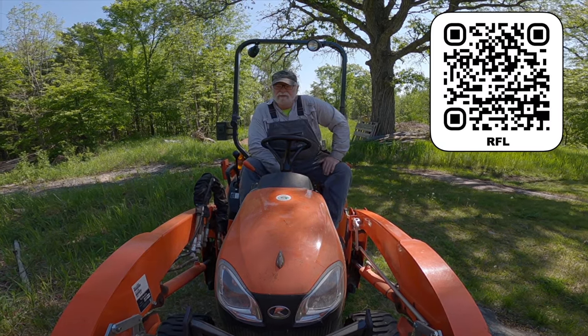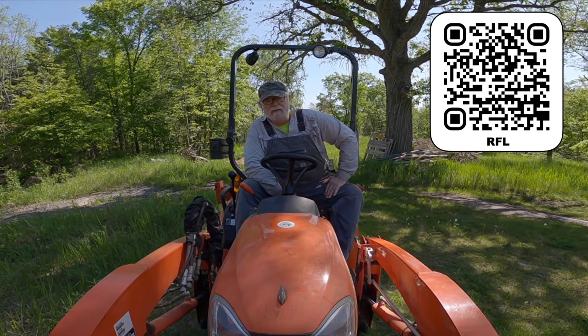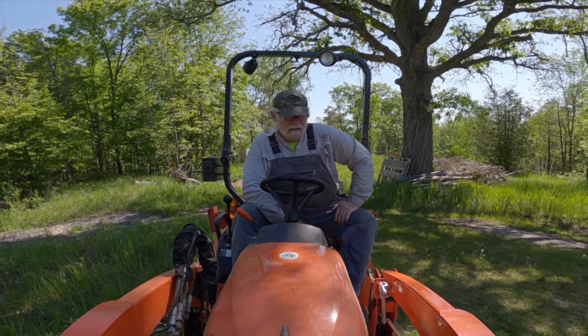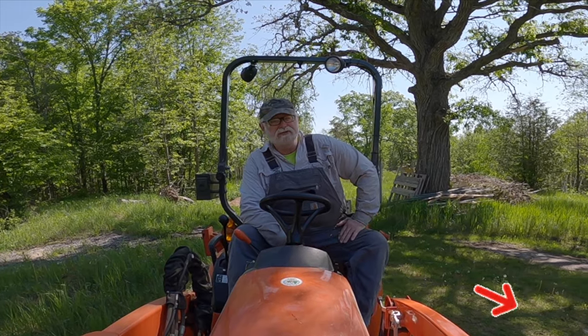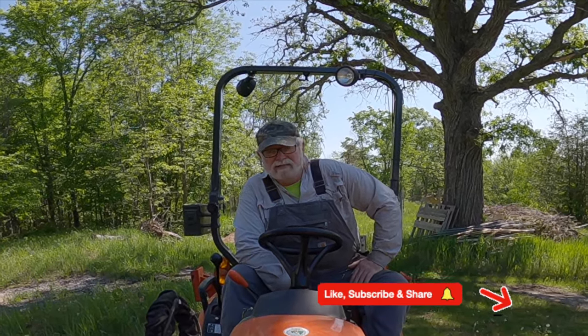I hope you guys have been enjoying today's video, and if you are enjoying it, I'd really appreciate the like. I'd love to have you subscribe to the channel, and if you've got any suggestions or thoughts, I'd love to hear from you. All right, let's get back to work.